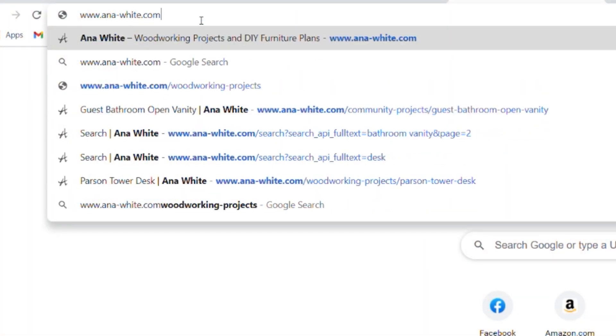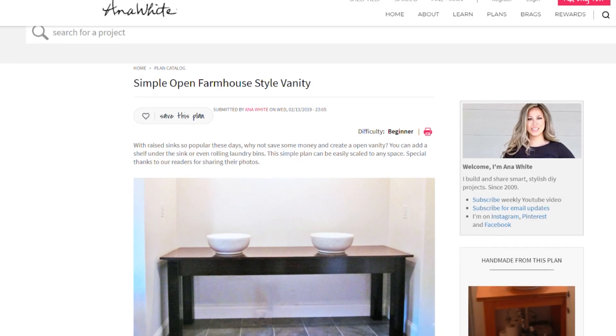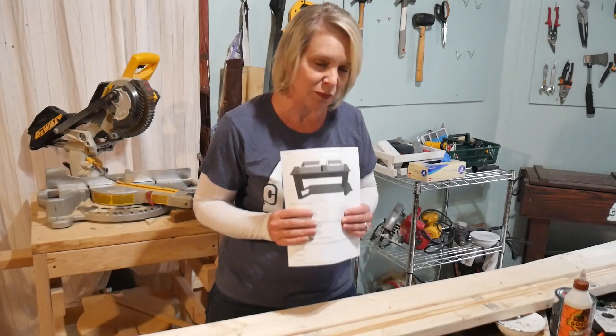I started off by downloading a plan from AnnaWhite.com. It's a great place to at least get started and get a basic rough idea of what you want to do, but I have no doubt that I'm going to go completely off book.